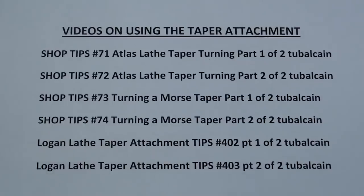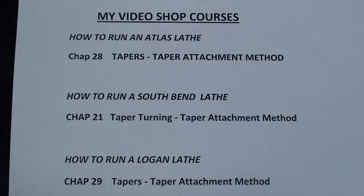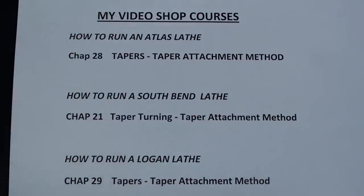I do not intend to cut any tapers in this video because I have several videos on that. I'll show you the names of some of the other videos if you want to go back and see me cut tapers using the taper attachment method. There are five different videos available on YouTube where I'm actually using the taper attachment. For those of you that have purchased my video shop courses or watched them on Vimeo, these are the chapters in each course that deal with a taper attachment.